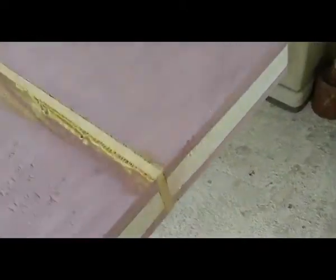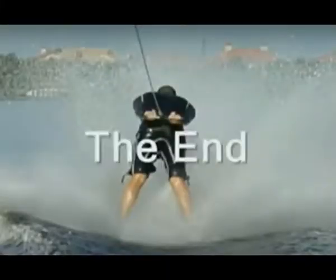In the next video, we'll start working on the rails.